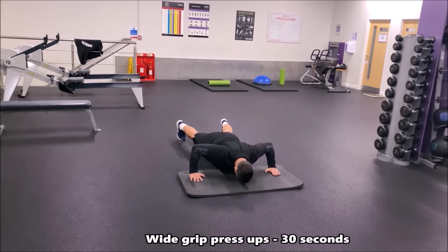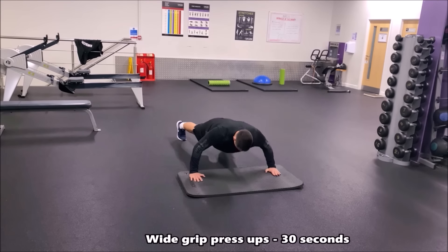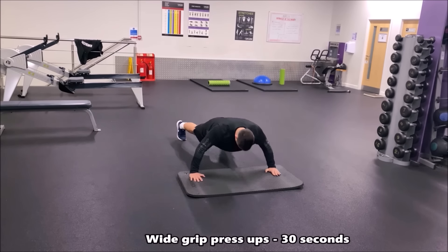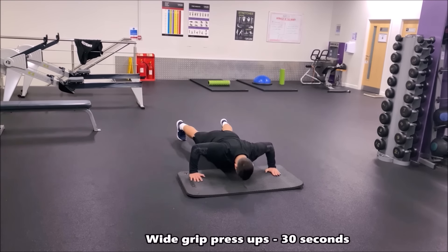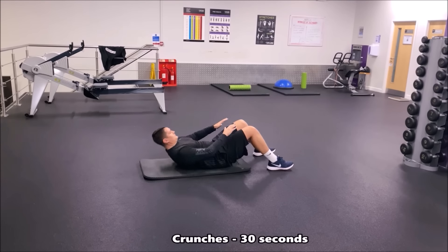In this drill we're now doing wide grip press ups — your hands a little bit wider than normal press ups. This will target different parts of the chest and make it more intense. Wide grip press ups for 30 seconds; do as many as you can, going all the way down and all the way up.